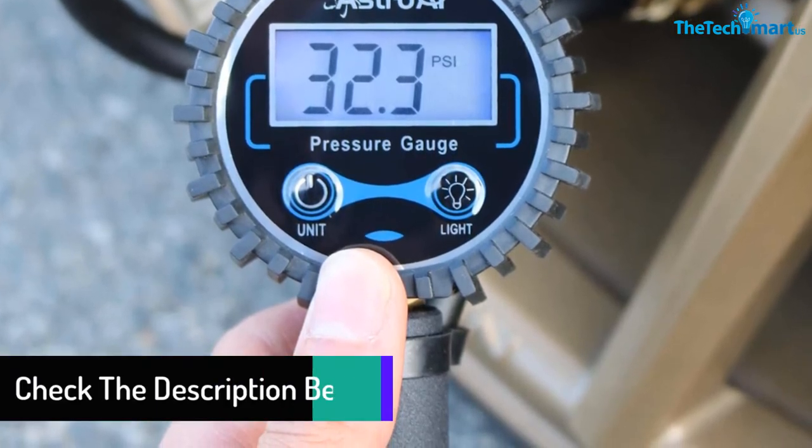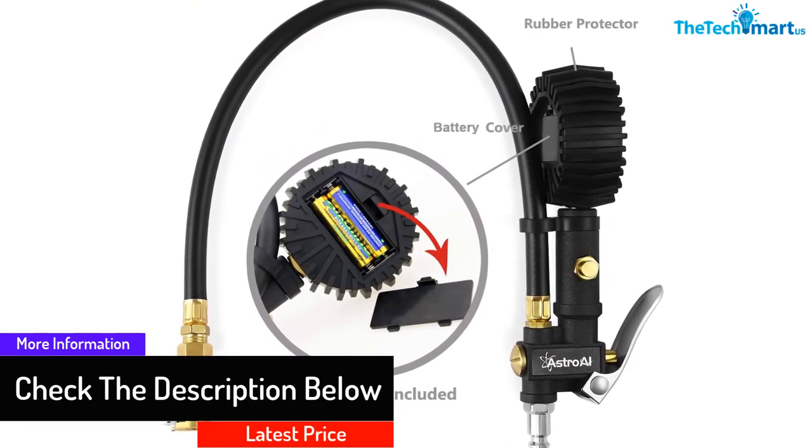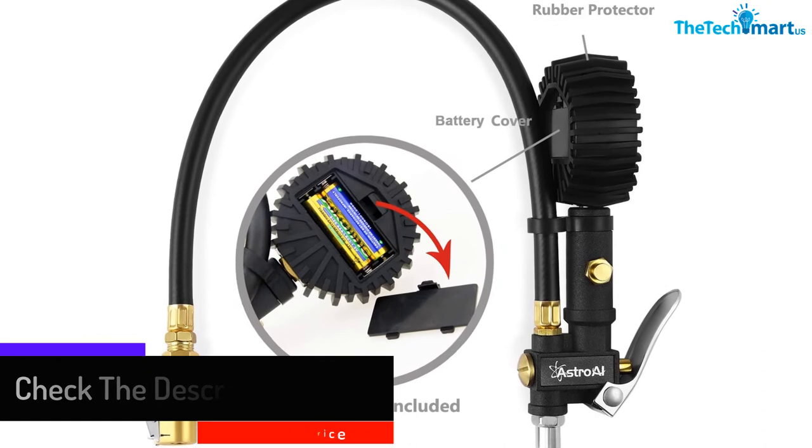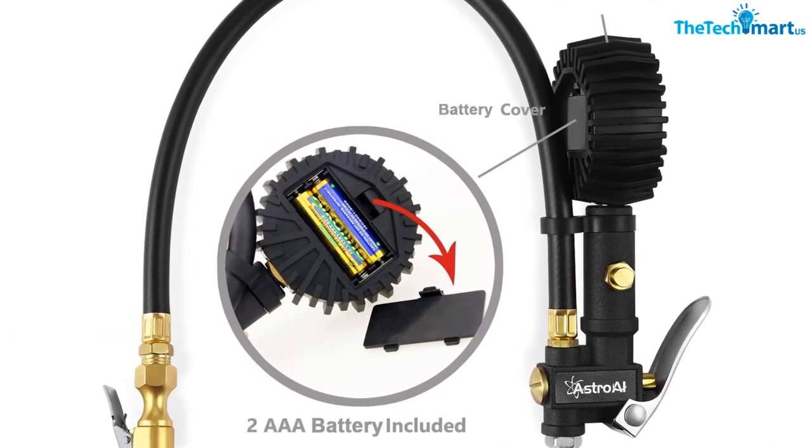It has several steel and aluminum parts to make it more durable, and comes with a bleed valve that can be used to deflate tires. The gauge can measure pressure in 0.1 PSI increments up to 250 PSI, and also has auto turn-on and auto turn-off to preserve battery life.